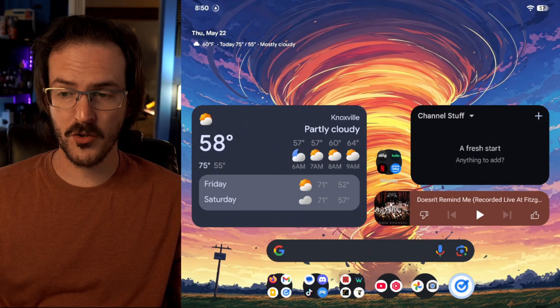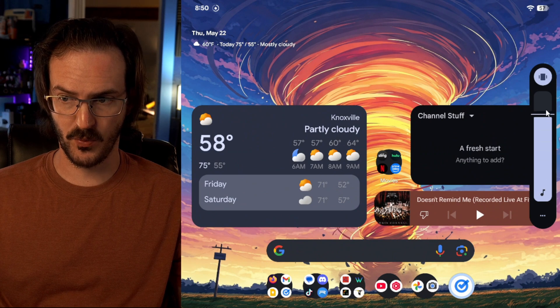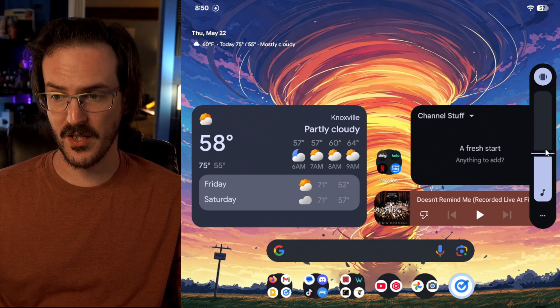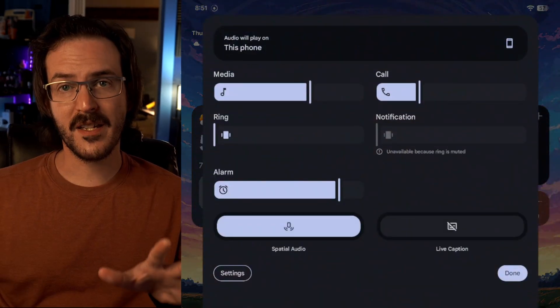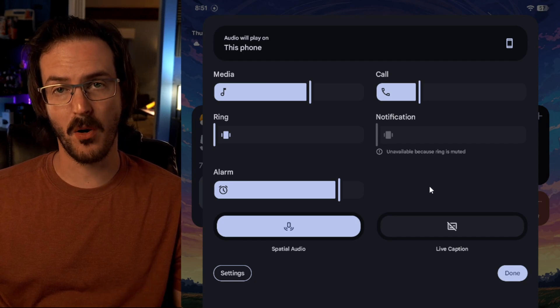This is a pretty small change, but the volume bar that pops up when you change your volume has also been redesigned, looking very similar to how the new brightness bar looks as well. If we click on the three dots to expand this out, everything is maintaining a very consistent look that matches with that new brightness bar.